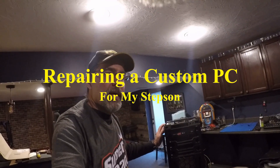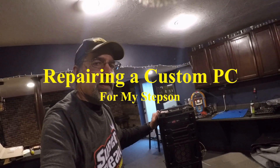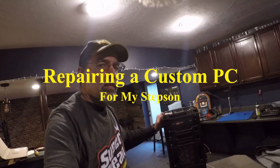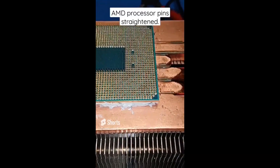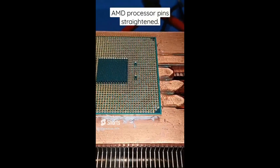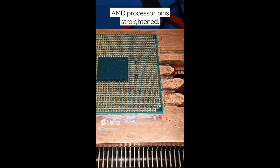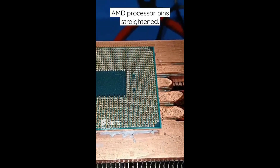Hi, I'm Wongster1970 and today I'm going to be working on reviving this custom PC. Let's get started. This processor had a couple pins that were bent over down in this corner. I think I've got them pretty straight and I've looked over the rest of it. It seems to be okay.